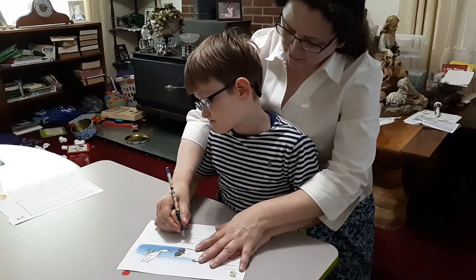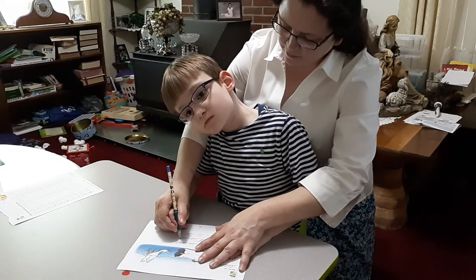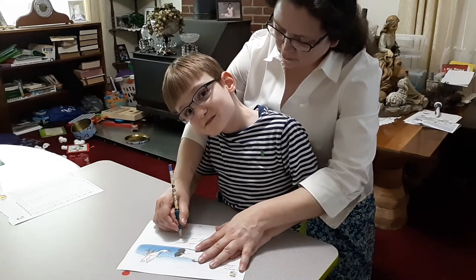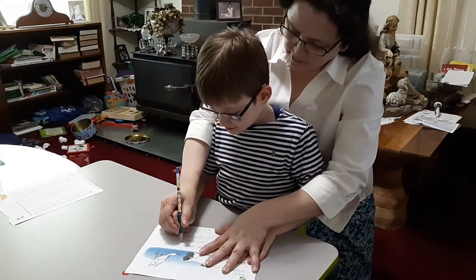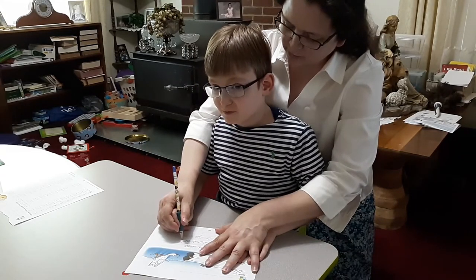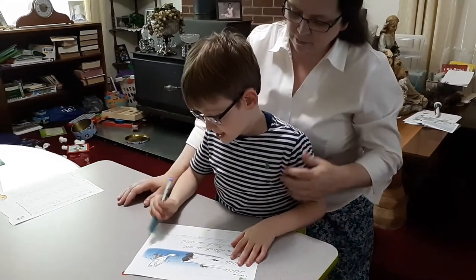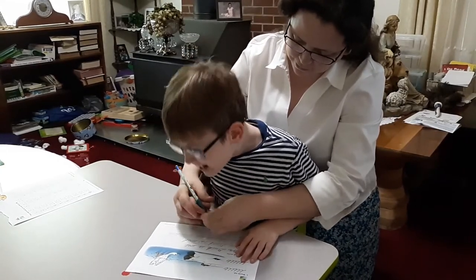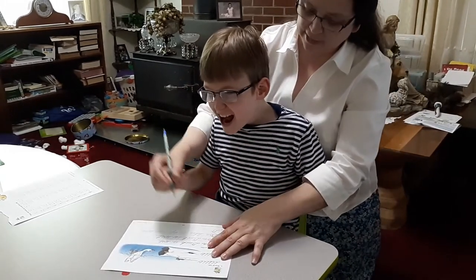Now wet. W — slant up to the dotted line, trace back down, curve up to the dotted line, trace back down, up to the dotted line, trace back down. When you make your handle, make it go right into the loop for E. Now go up to the T — trace back down, smile, pick up your pencil and cross your T. Watch your pencil. Two fingers on the pencil.